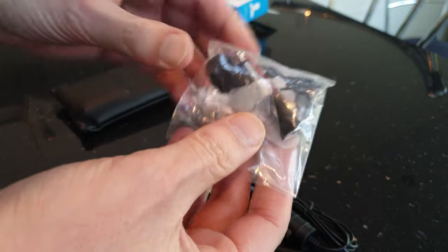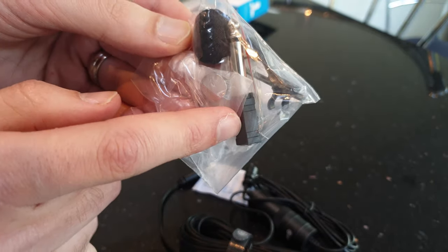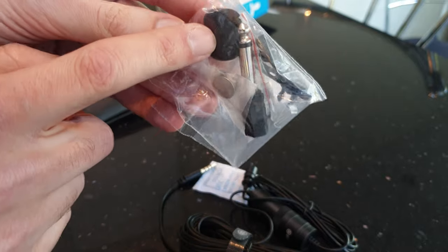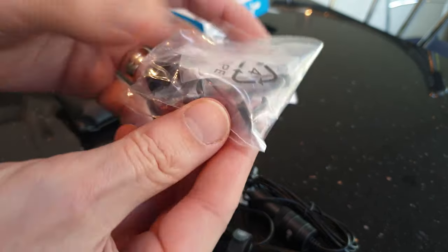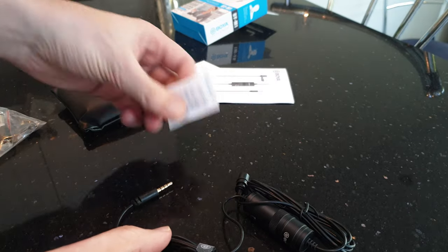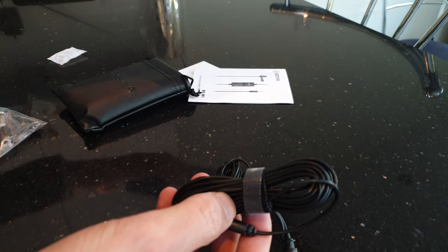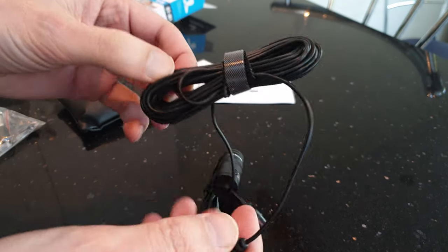In here we've got a small battery, an adapter, a six-and-three-quarter adapter, a little wind cover, and a little clip. There's also a pretty long cable — six meters it says.